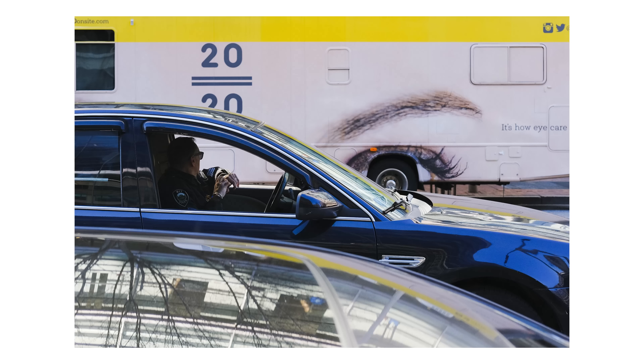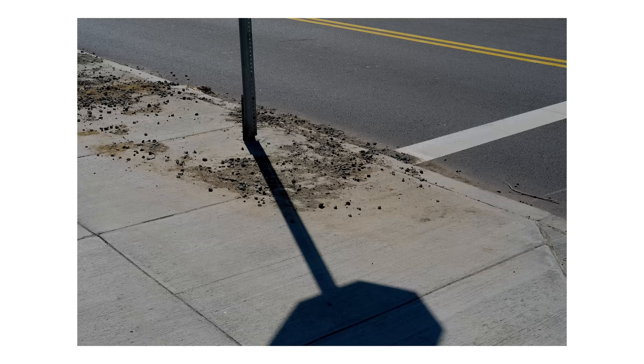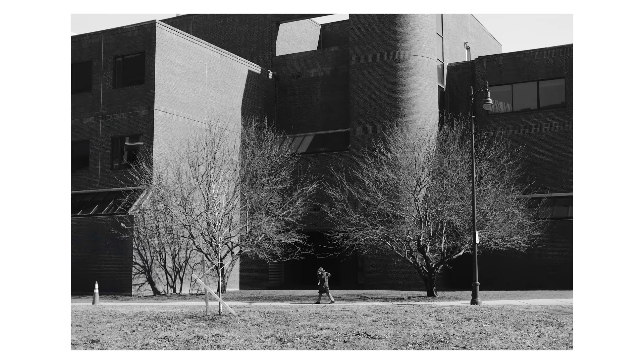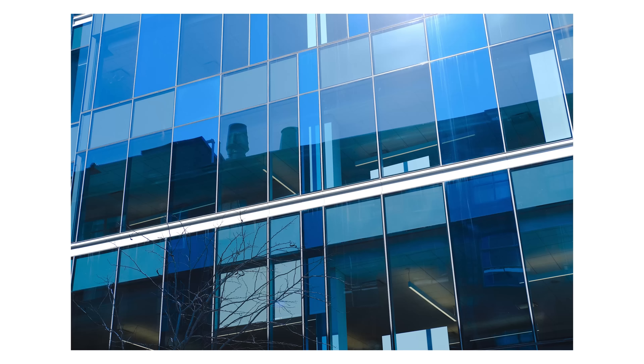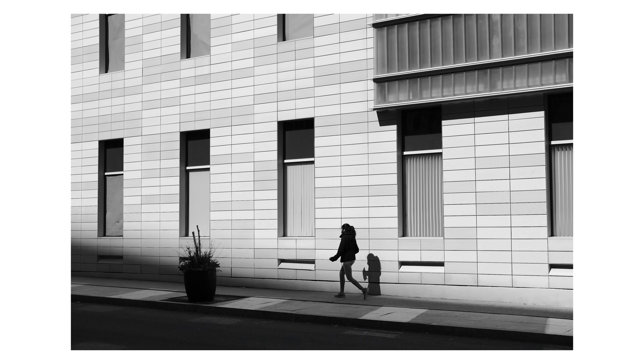Okay guys, I'm going to wrap this video up with a few more images from the day. I hope you enjoyed this POV — if you did, leave a like and a comment, it really helps the YouTube algorithm. But most importantly, I hope this video inspired you in some capacity to get out there and do some shooting of your own. Alright guys, I'll see you all in the next one — peace.